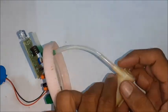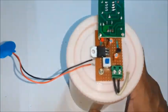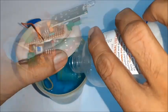Also connect the pump to the other end of the pipe and apply glue wherever required, then close the container. Connect a 9-volt battery and switch on the circuit for dry testing. Pour the sanitizing liquid into the container.